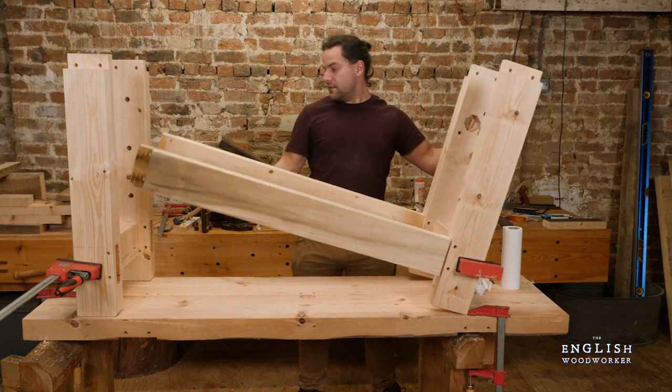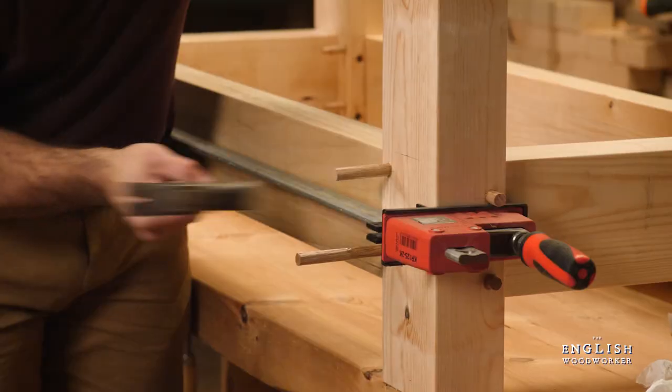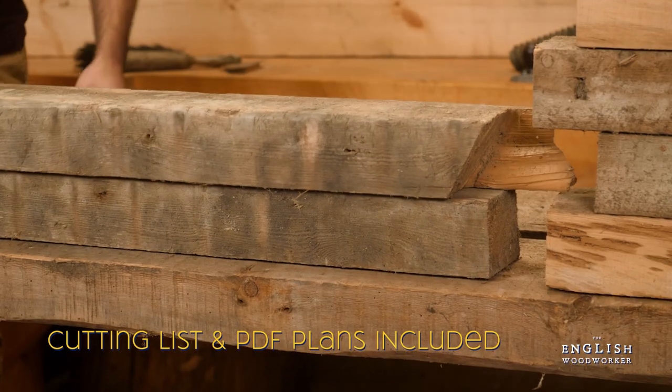They're solid and simple and they can be easily scaled to any size. This build will show you that you don't need anything fancy to create a pretty bench.